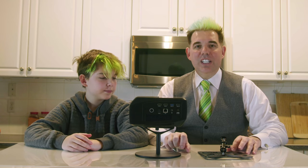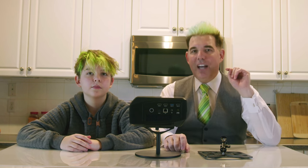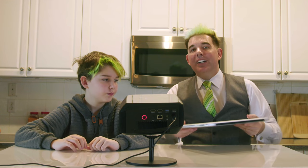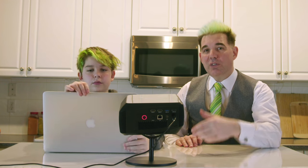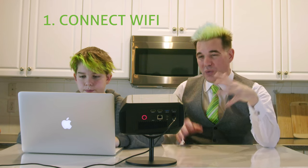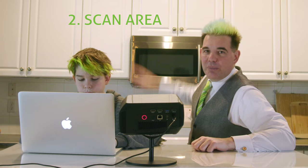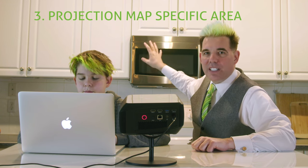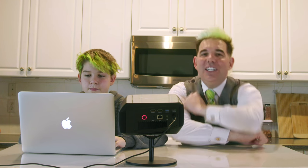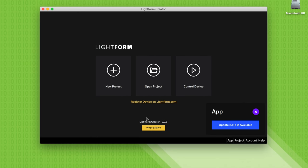Once the projector is plugged in, we need to do some scanning using the LightForm software on a laptop. The first thing the LightForm needs to do is connect via Wi-Fi. Once connected, you need to scan the environment, and then you can projection map onto very specific areas. We have a 12-year-old boy to teach you how to do that.